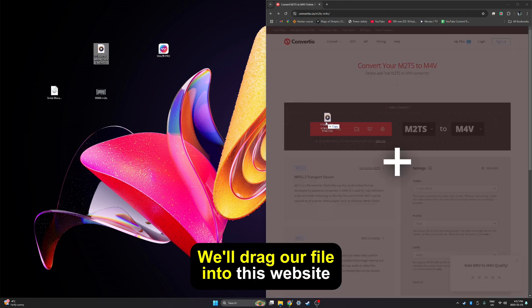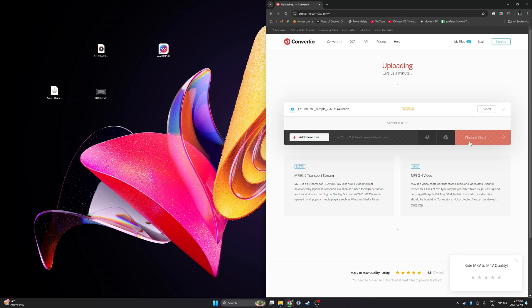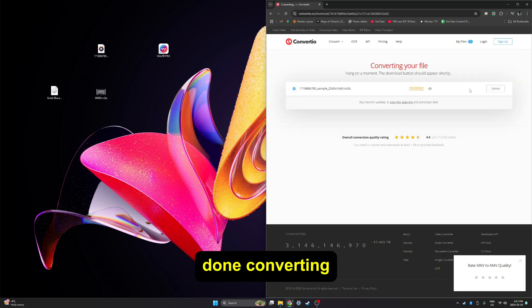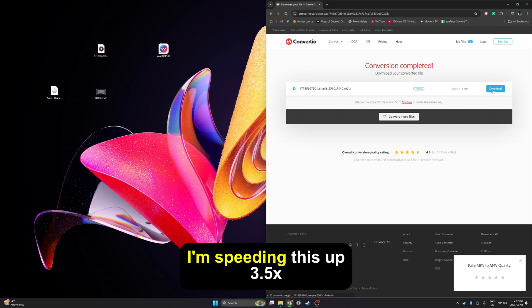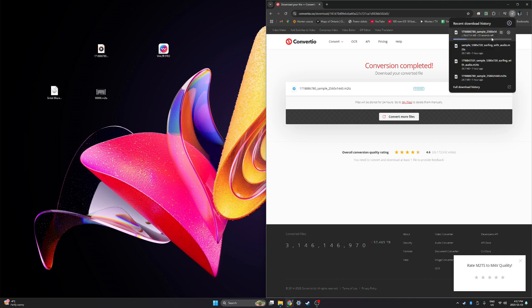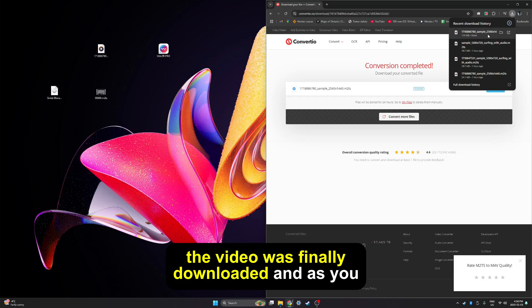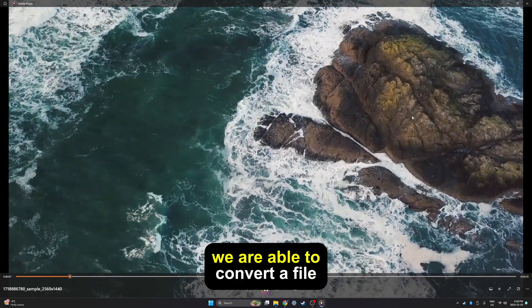We'll drag our file into this website and then all we have to do is press convert. This step took a lot of time so I sped it up. After it's done converting you can press download — and once again I'm speeding this up three and a half times. One eternity later, the video was finally downloaded, and as you can see, using this online website we are able to convert a file.